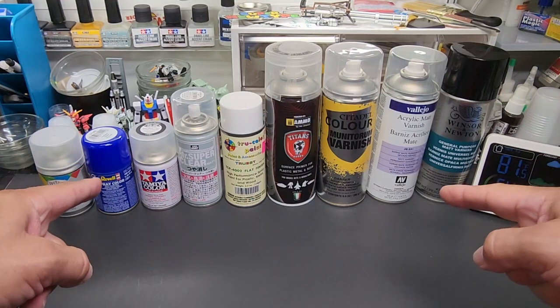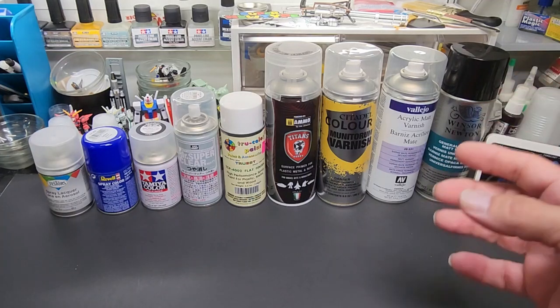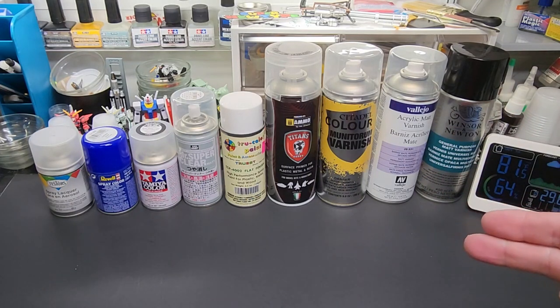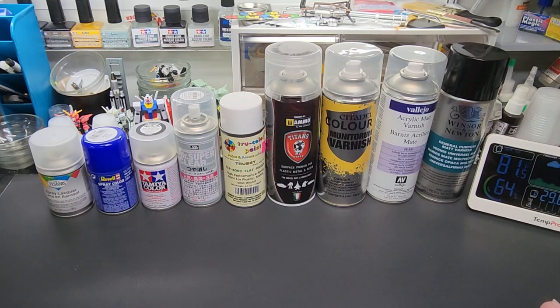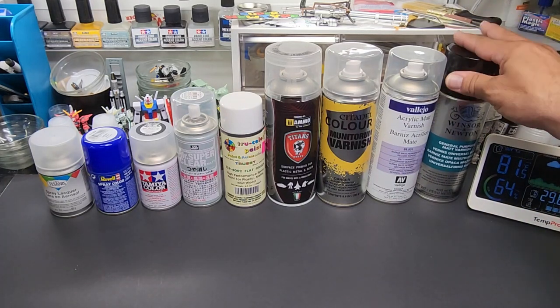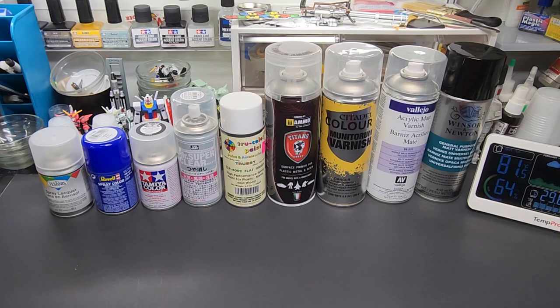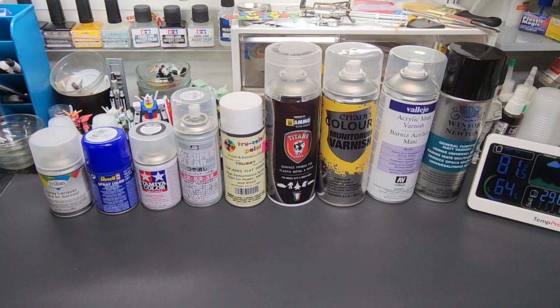Hello and welcome back to the bench. Today we're going to be testing hobby spray can matte clears, or flat clears. By hobby I mean I'm not doing any industrial ones — no Rust-Oleum, no Krylon, none of the auto ones. I'm going to go with hobby brands: Tamiya, Revell, Testers, and I threw in one at the end — Windsor & Newton, which technically is an art brand, not industrial. And I'm missing one, which I'll explain in a second.